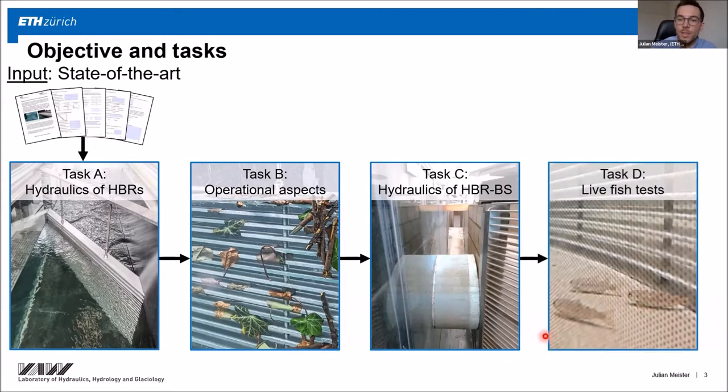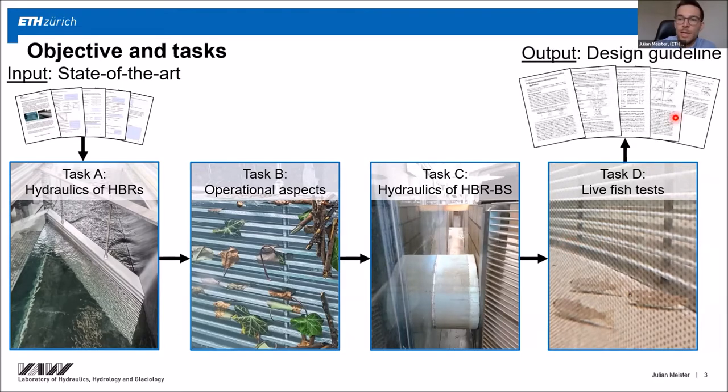In task G, I conducted live fish tests with the horizontal bar rack and different fish species. One of the main outputs of my doctorate is the design guideline, where I summarize the most important findings on just a couple of pages. Due to time constraints, I will focus on the live fish tests in this presentation.